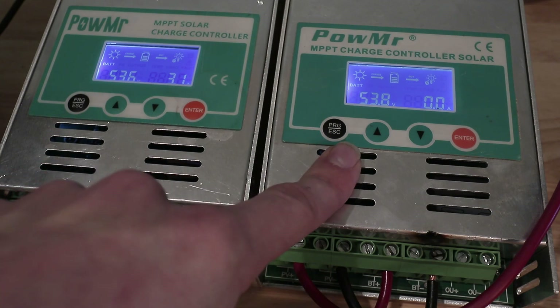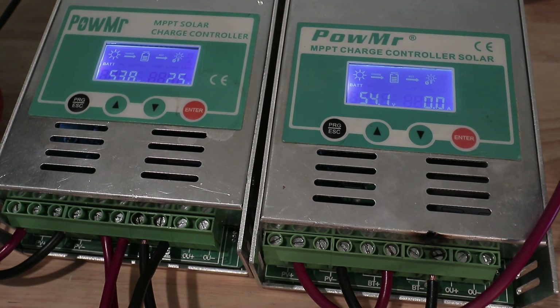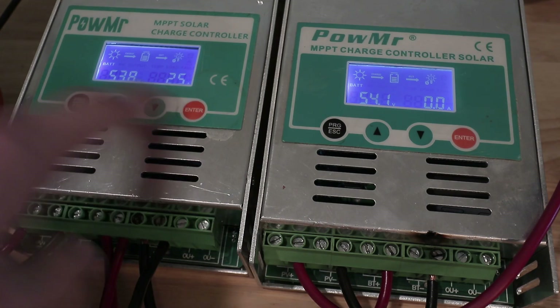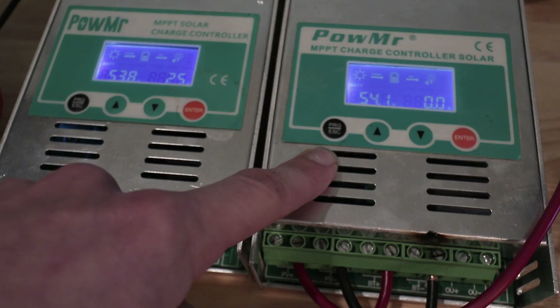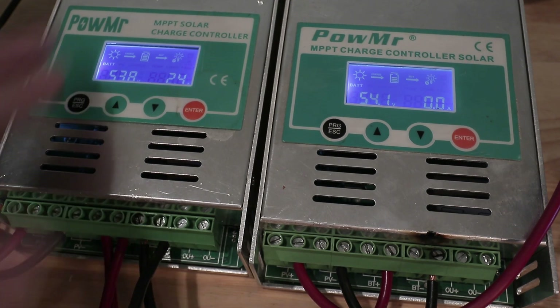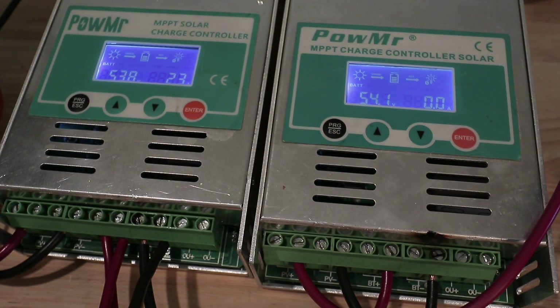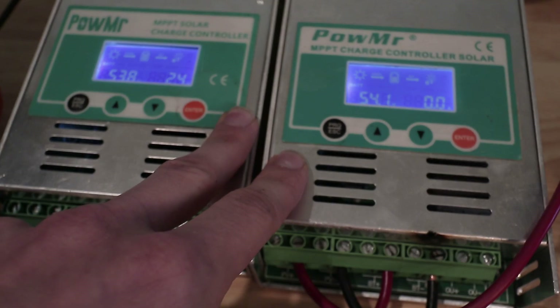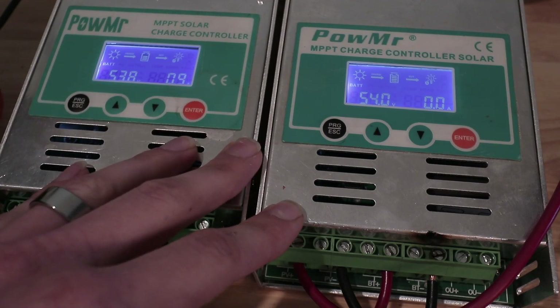This one has reached full according to its display — this other one is still going gangbusters. Now it has hit constant voltage too — we're down to two and a half amps. Interestingly, this one hit 53.8 before constant voltage, and this one hit 53.6 — so just 0.2 volts difference. That's not much. The readouts versus the actual charge controller internals are slightly off, and I notice these two came from different vendors even though they're only a couple months apart. For the purpose of this test: it worked. You can see the constant voltage mode — amperage is dropping further — and we're good. You can charge a lithium ion battery with two charge controllers on one battery.